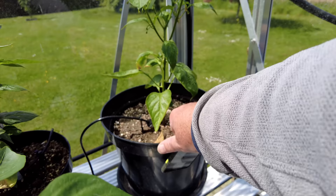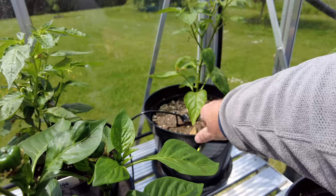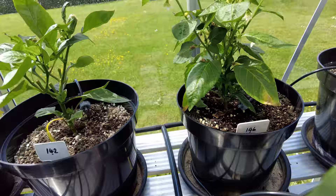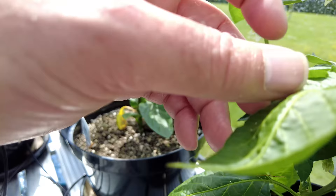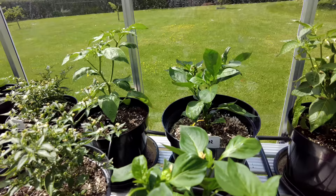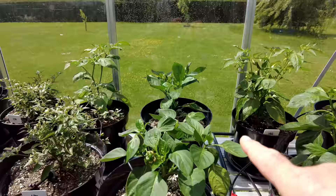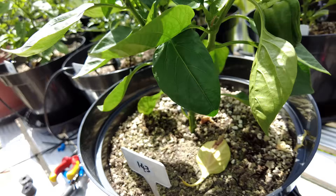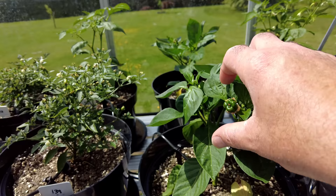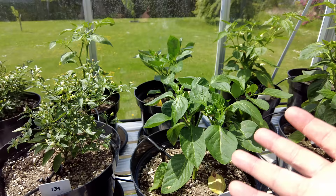There's another Sugar Rush Stripey over here with the start of a couple of pods. And there's one pollinated flower as well. That's interesting — small leaves on this one. This is a Spanish Giant, and it has some pods coming through too. It's very keen to grow, but it also needs to get much bigger. I'm tempted to actually take these pods off a little bit later, just to keep the green vegetative growth going and get this to be a bigger plant.